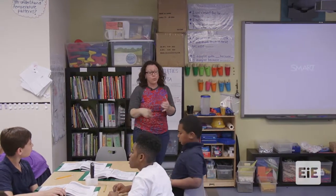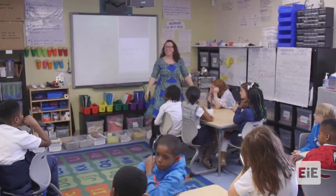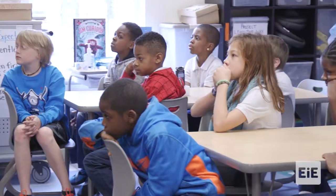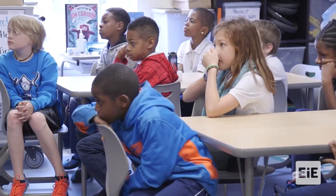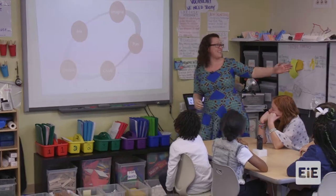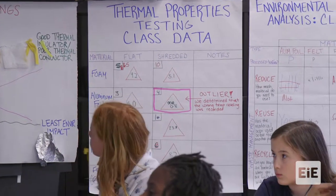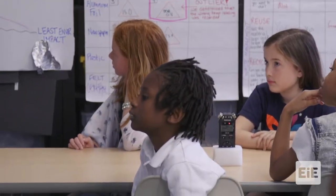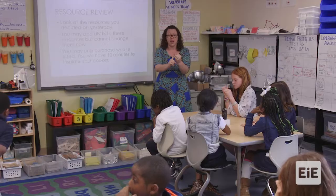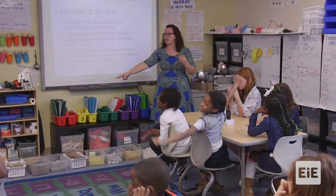So tomorrow we will use your plans, we will create, and we will test. Good morning, everyone. Raise your hand if you're super excited about testing day. As you know, we have our engineering design process. We've asked our big question. We've imagined possibilities and tested thermal properties to really gain the scientific knowledge that we needed. You've made a plan — yesterday you created a plan for your solar oven. Today, we create.